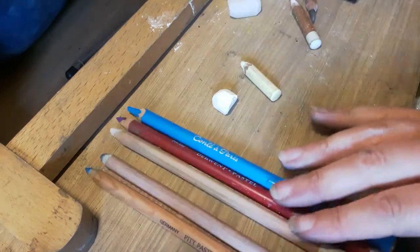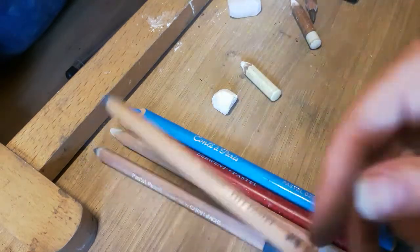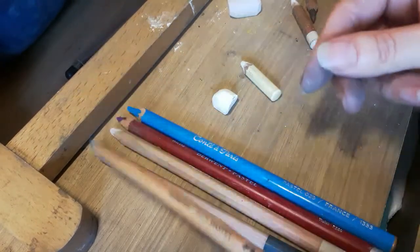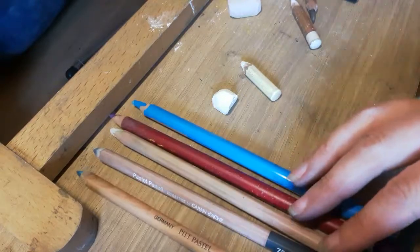I use some pencils as well for fine detail and I use the Pitt pastels from Faber-Castell. I work on velour paper so I need quite soft pastels.